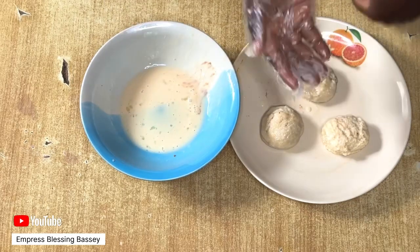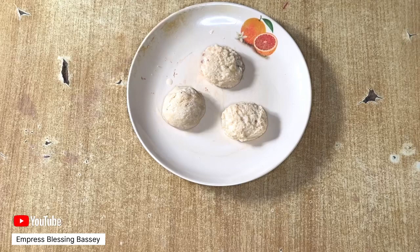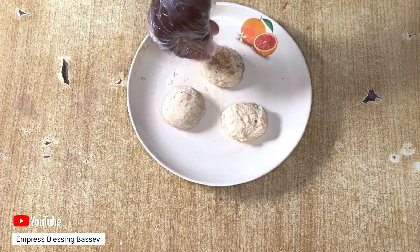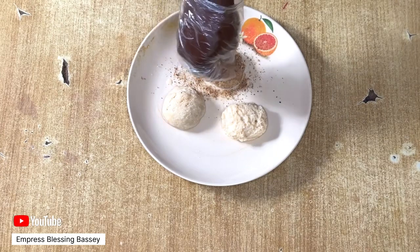After you're done with the egg, get your breadcrumbs. Sprinkle the breadcrumbs on the bread, front and back.